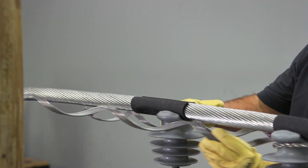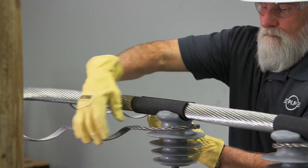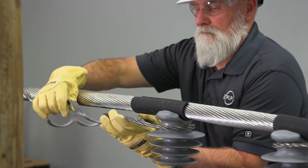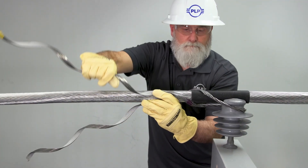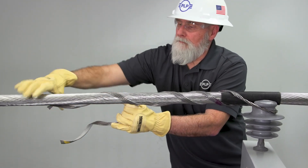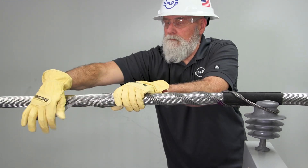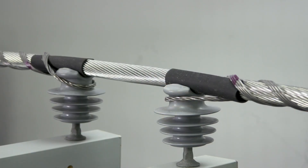Apply the second tie component to the opposite insulator in the same manner, ensuring the loop is tight about the insulator neck and capturing the tie tube at the crossover marks. Snap in the rod ends. This completes the application of the double support tie for larger conductors.